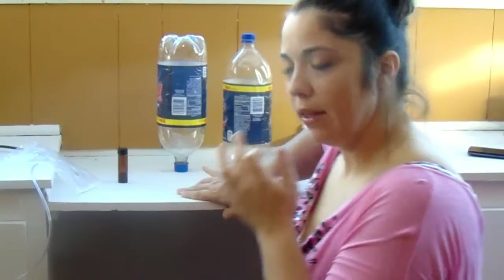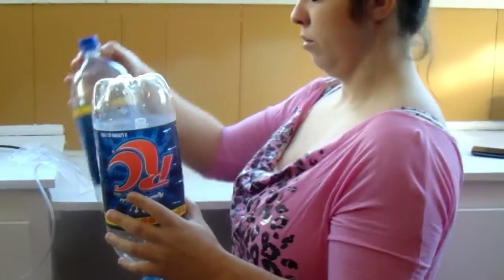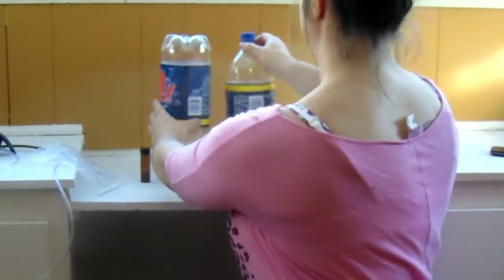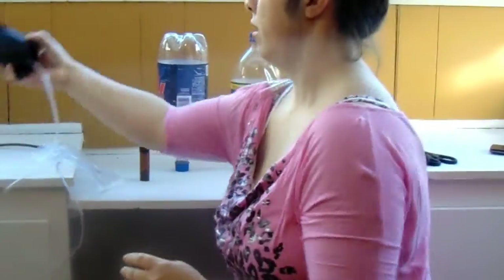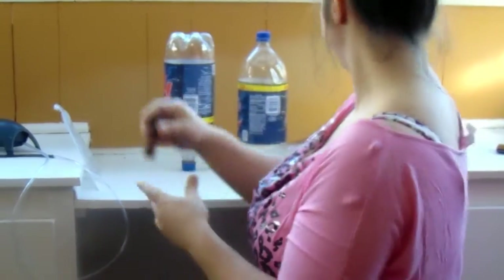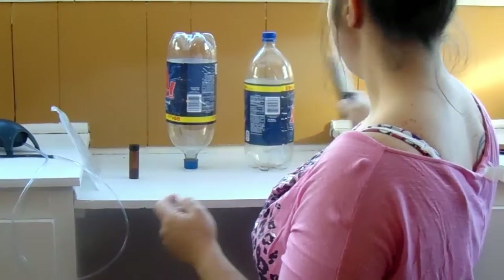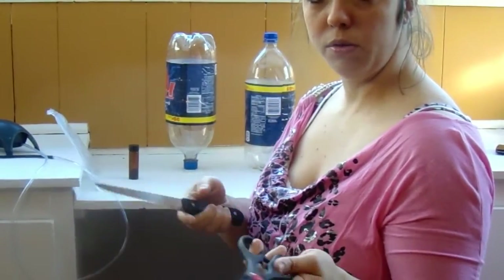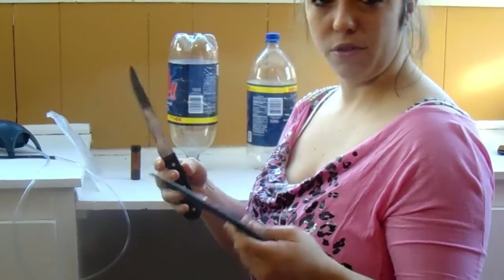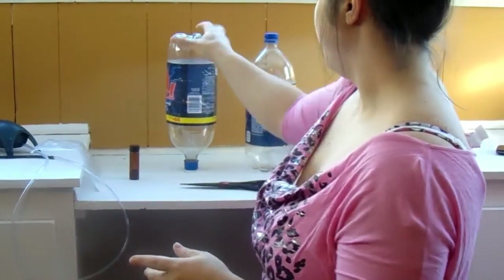All right, so what you're going to need — let me get down to your level — what you're going to need is two two-liter bottles, an air supply, salt (kosher salt works just fine), brine shrimp eggs, a knife and some scissors. You can use like an X-Acto knife or anything like that; this is just what I had on me and it works.